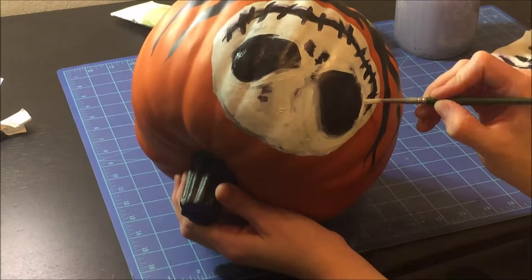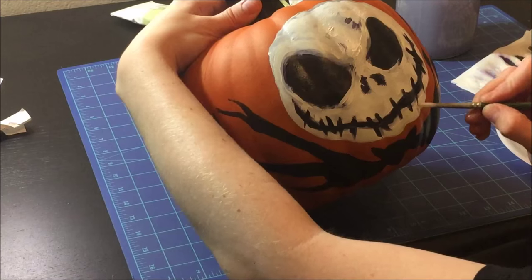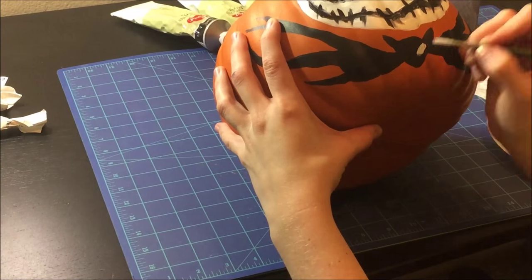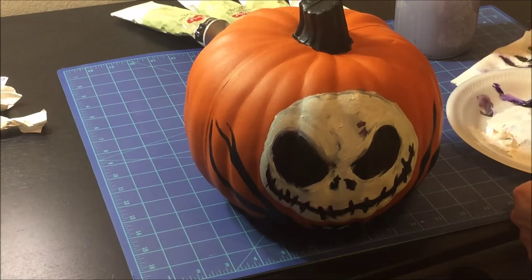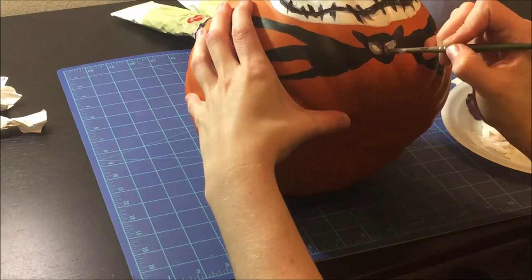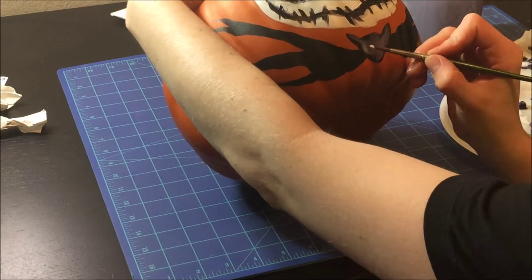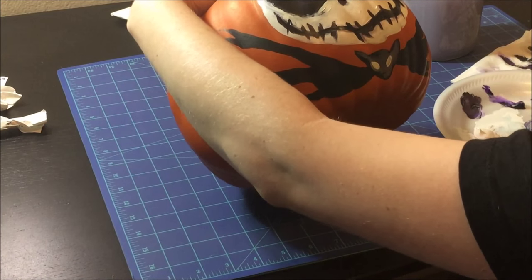I also recommend painting dark to light — instead of with watercolors, where I paint light to dark. But it depends on your preference and how you think and what kind of painter you are. The cool thing about acrylics is if you mess up or there's something you don't like, you can just paint right over it — it's not a finite decision. So if you're unhappy with something, don't worry about it. You can paint right over it, and if you're scared, just do light washes.